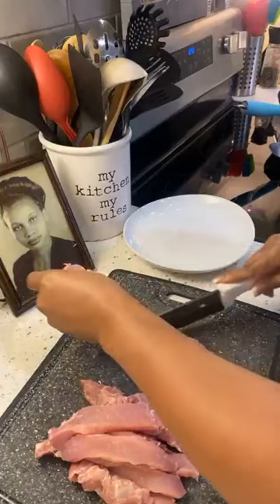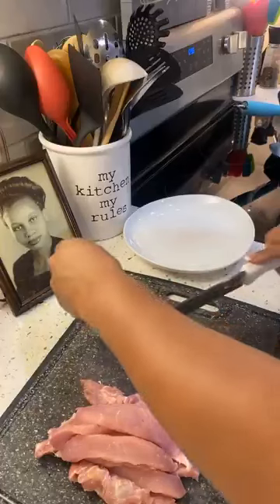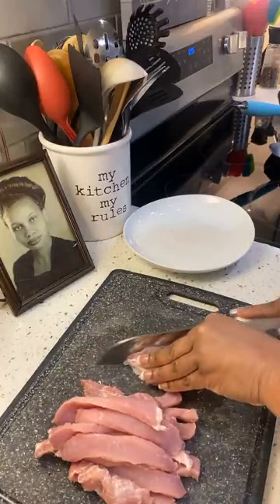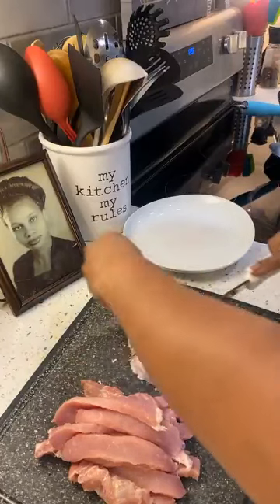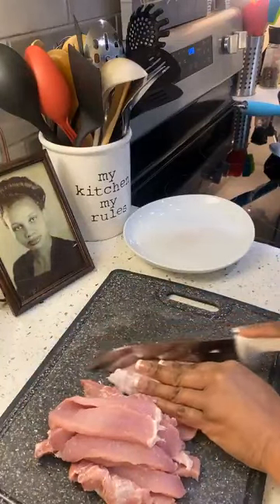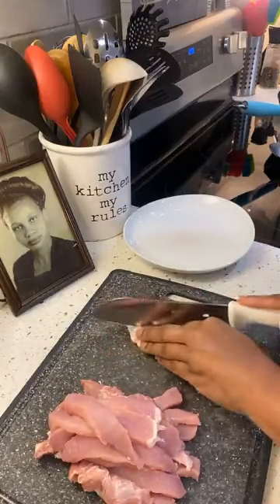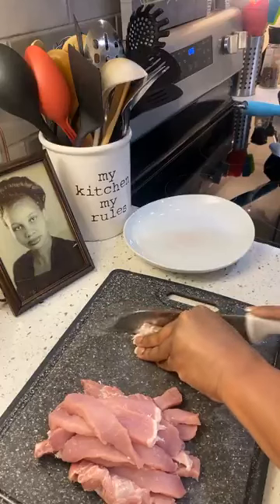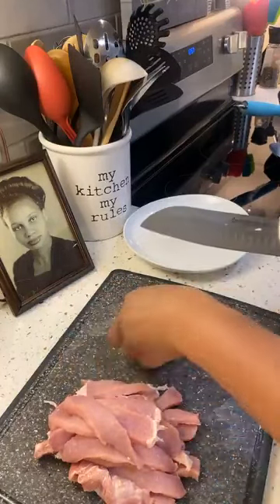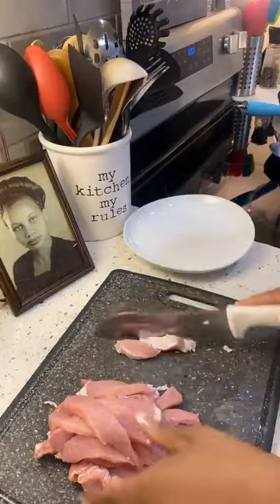Yesterday I made the fish — the red snapper and the veggies — and I was literally full the rest of the day. I did get a little hungry later on, so I ate a little bit of collard greens that I made on Sunday. I ate a little bit of greens and that helped to take that little hunger off.